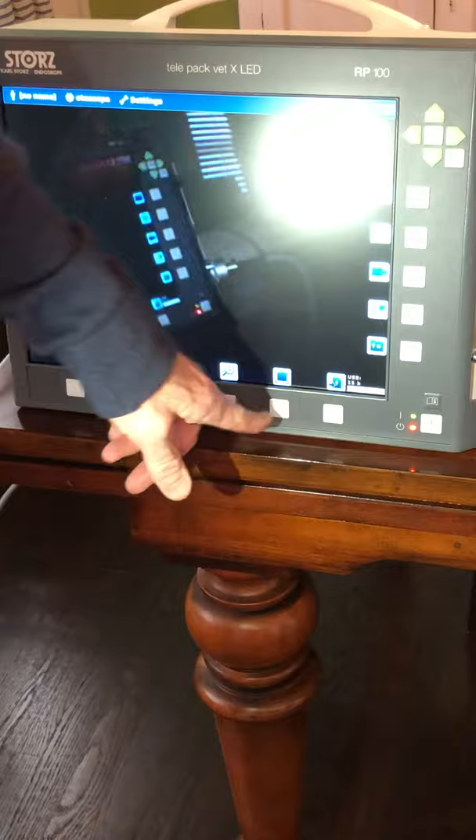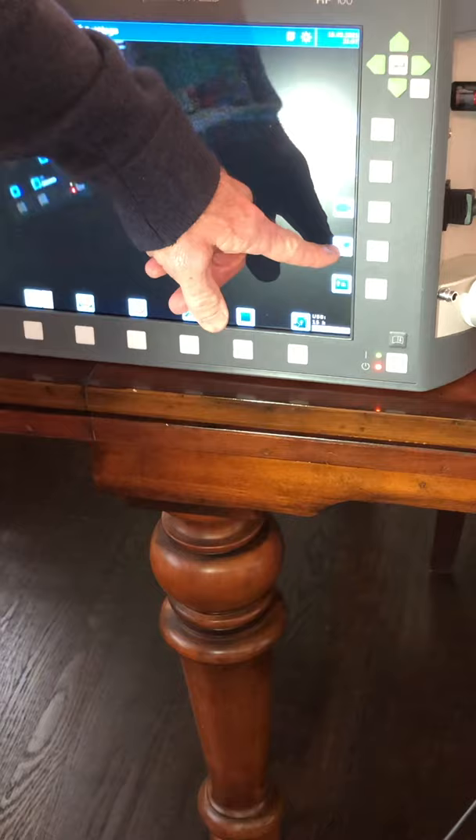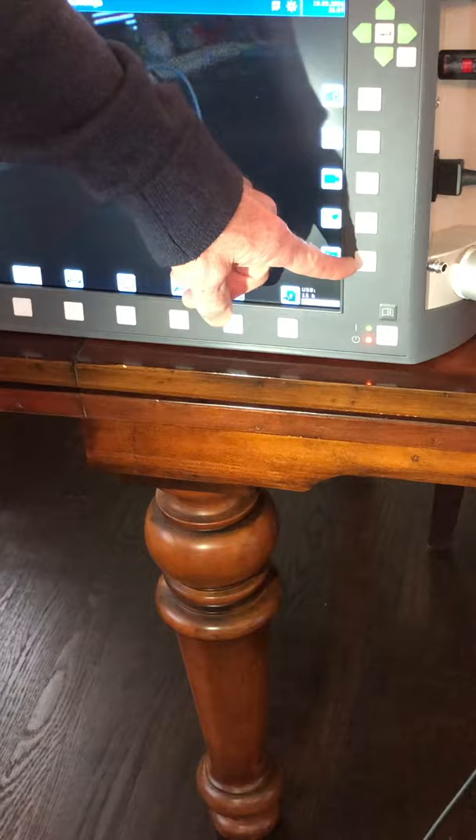You can take a picture with that button. This is a freeze button. This is the video start and stop. This is a microphone, and that's used for stroboscopy, which we're not doing here. This button reviews your current case, and this one reviews all the cases on the flash drive.